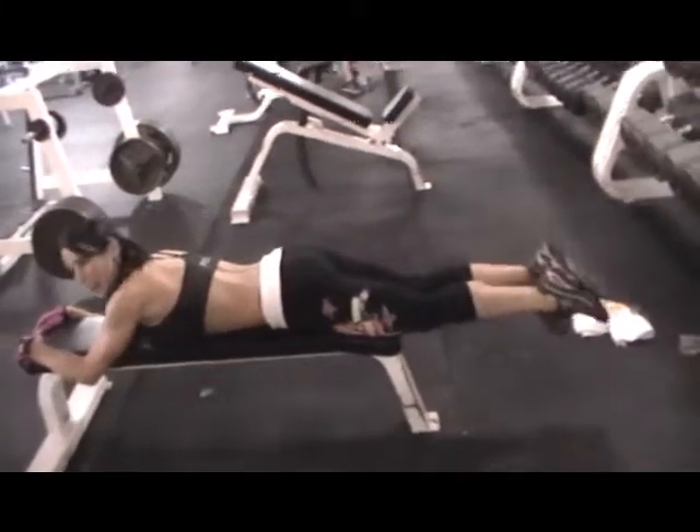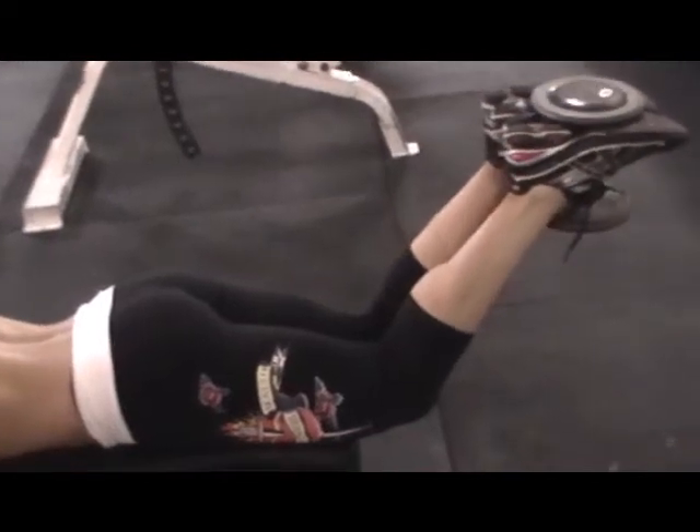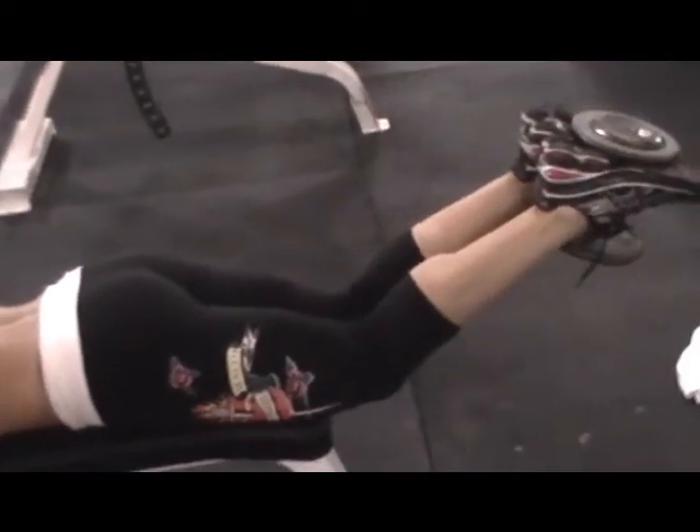You can always add a heavier weight, and you can always go really slow to challenge those hamstrings.